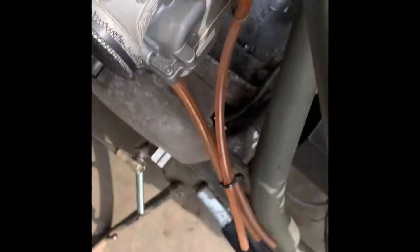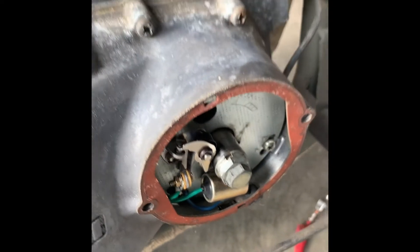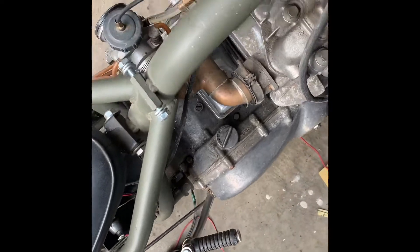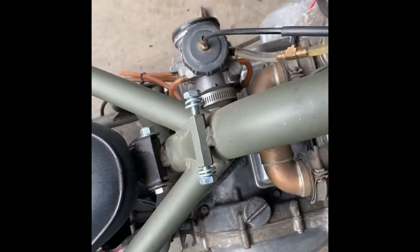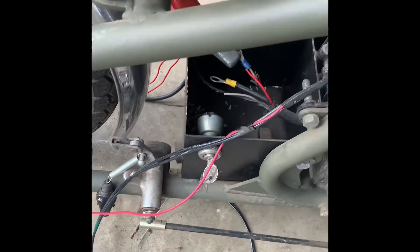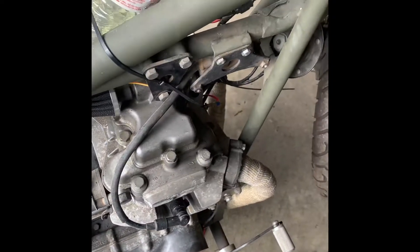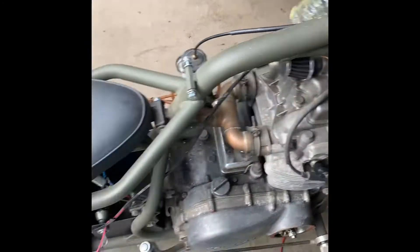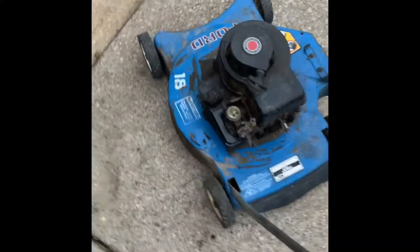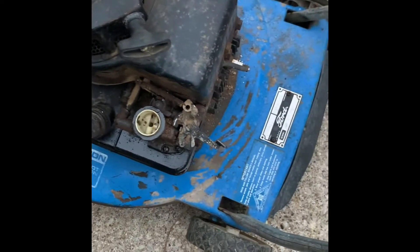Using a makeshift gas setup, checking out the wiring. All I needed was to check the points and coil — cleaned the points up, found out I needed a battery, so I'm using a temporary battery as my ignition switch. Kicked it over — so far it idles. It didn't have spark; I adjusted the points, cleaned the flywheel, got spark, first pull.